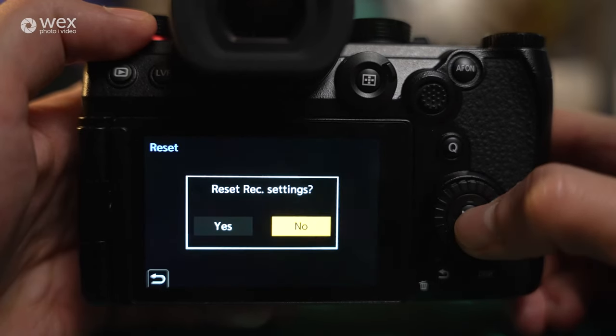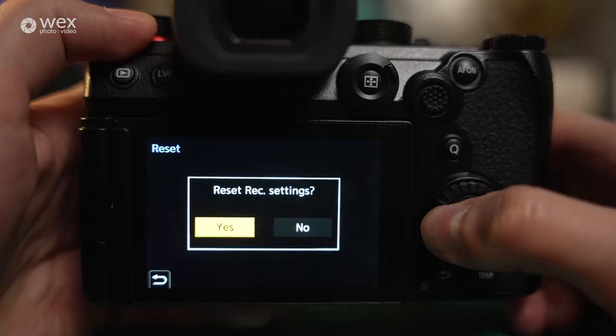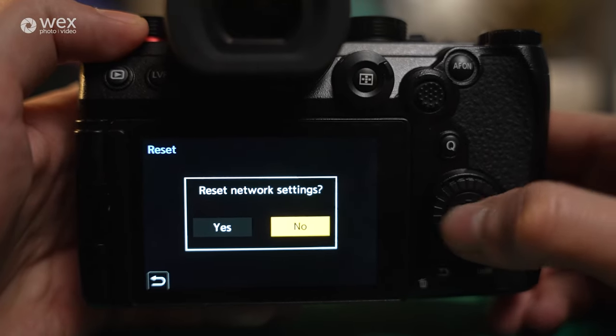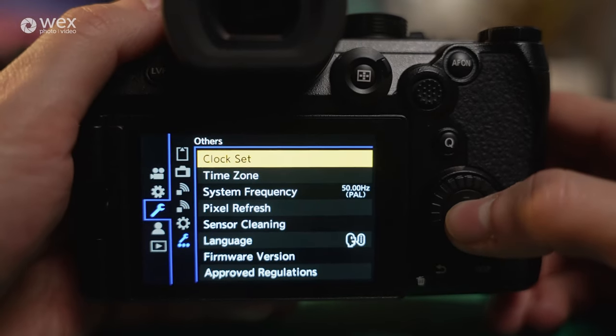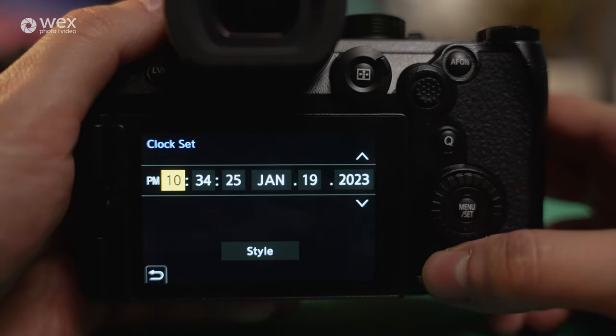And then there's a full reset for rec settings if you feel like you went a step too far, and a clock set option where you can set your date and time.